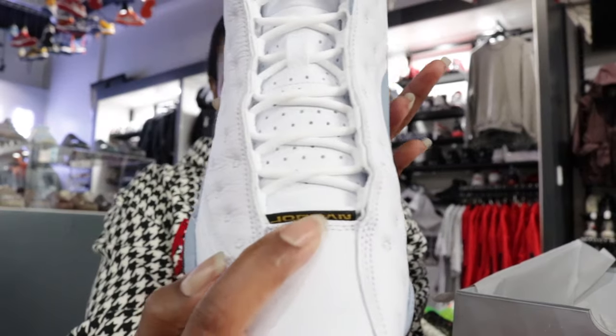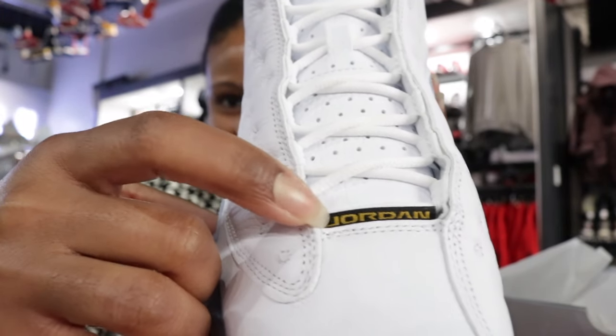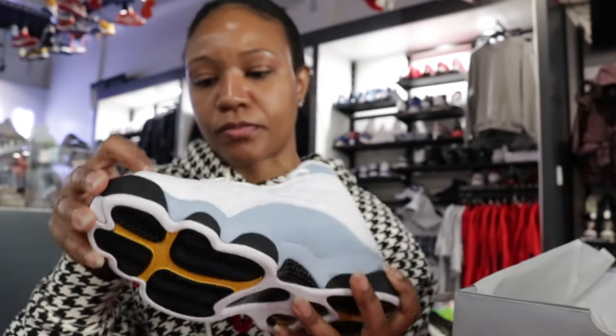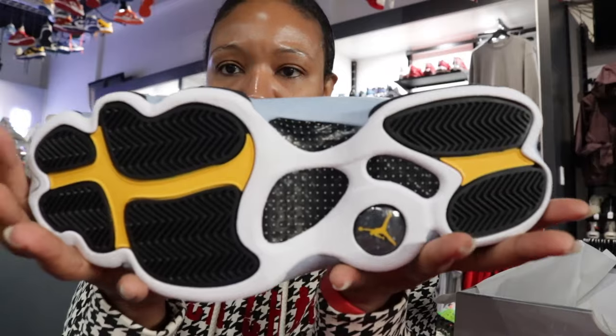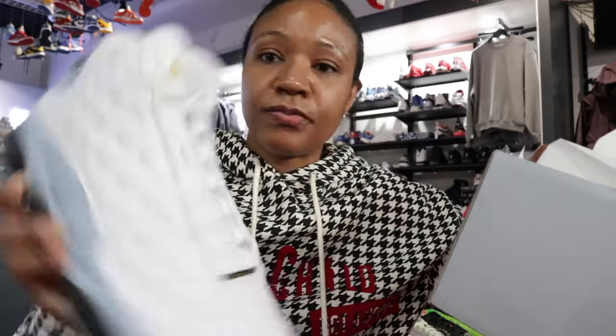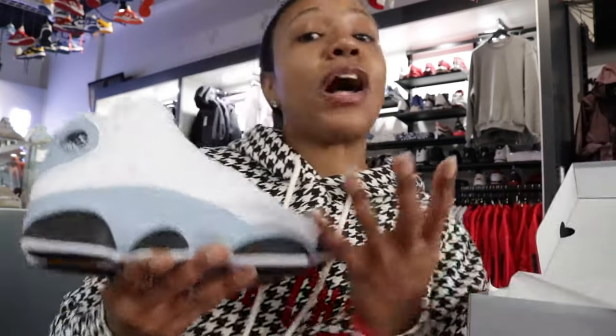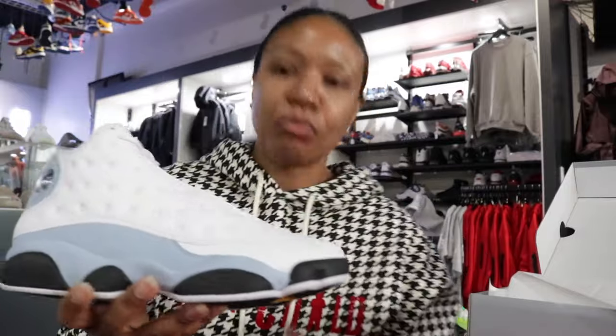Down at the end of the laces, the tag has that yellow mustard — yellow ochre — Jordan branding. You can also see the black, white, and yellow ochre. For my color warriors out there: white, yellow ochre, blue gray — or in Spanish, blanco, ocre, azul gris. Just so y'all can get off my back!